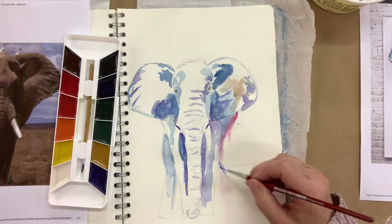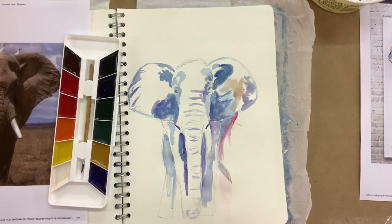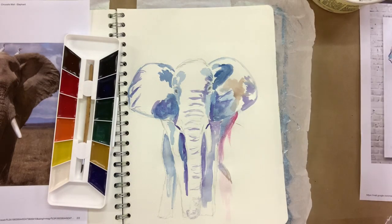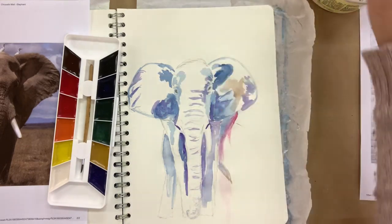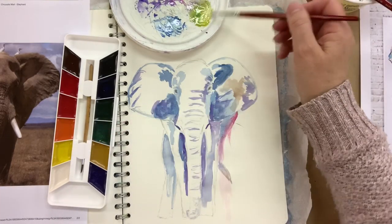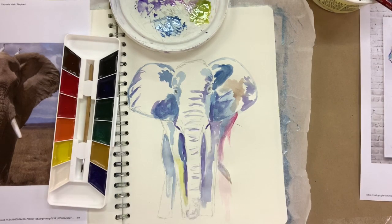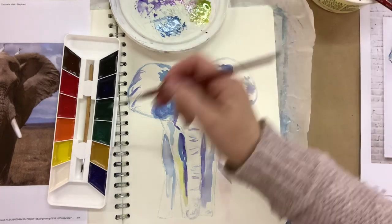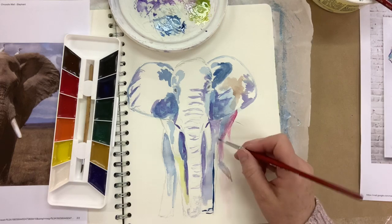I'm just going to put in a little tail — I know there isn't one in the picture but I want to add one. Here I'm experimenting with mixing some colours. I want to get a light green so I'm adding yellow to my dark green. I want to put some of that light greeny-yellow where the elephant has sunlight hitting the legs, and I want to balance my colours — where I add yellow on one side I might add a little bit of yellow on the other.